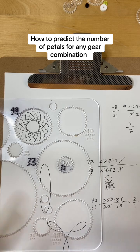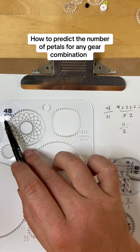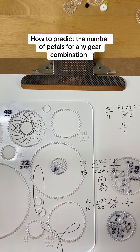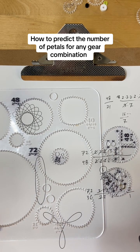Now you know several things. The easiest is that you can figure out the number of petals any design will have by canceling the prime factors and seeing what's left. But if you don't care precisely what number and just want to know whether the design will be complicated or simple, you can look at the prime factors and ask: do they share many? For example, this one has a 7 and the other doesn't, so you know there are going to be a bunch of numbers not canceling. Or if the prime factors look pretty similar, it will be a simple design. Just a glance can give you a sense of what you're in for, even if you don't want to do all the math.